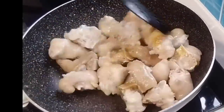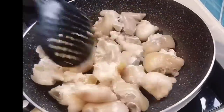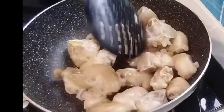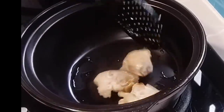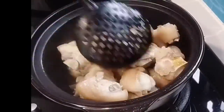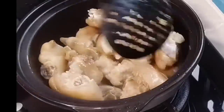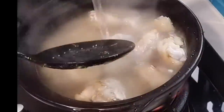Para mag-mix lahat ng asukal niya. Kung wala naman kayong rock sugar, guys, pwede nyo naman gumamit ng normal na sugar lang. Tapos, nilipat ko na siya sa ating clay pot. Dito ko kasi siya niloloto, guys, kasi alam nyo ba na mas masarap yung risulta niya pag dito mo siya niloloto.